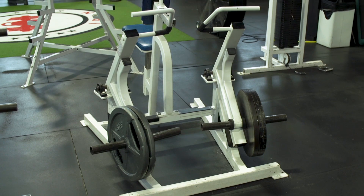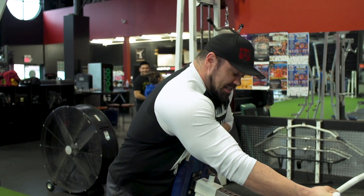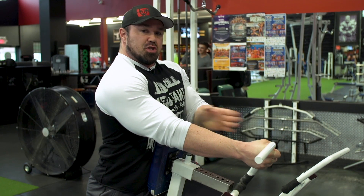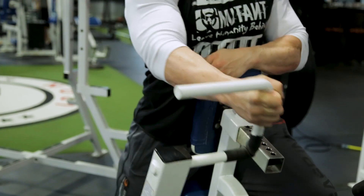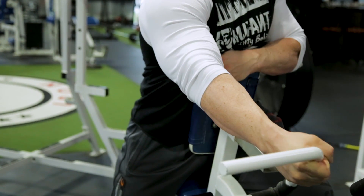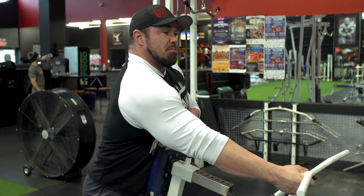I'm going to use this seated plate-loaded row to show you. If I was trying to hit my lats, I would stand up a little higher with the closer grip and I would pull back to the lower rib. So I'd keep my elbow along the side of my body and I would use my lat like this — let it reach and stretch, pull back. That would be mostly lat.